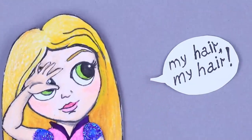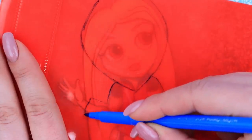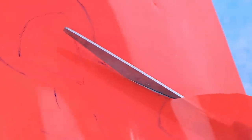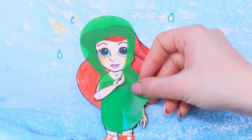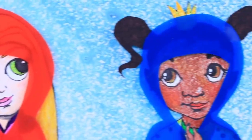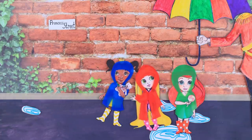What should we do with the hairstyles? Trace the outlines of the princesses on colored plastic. We can cut out raincoats for our dolls! Ariel, look — it suits you a lot! Now our little princesses are ready for any weather conditions! Taking walks outside is very good for you, but you can have too much of a good thing!